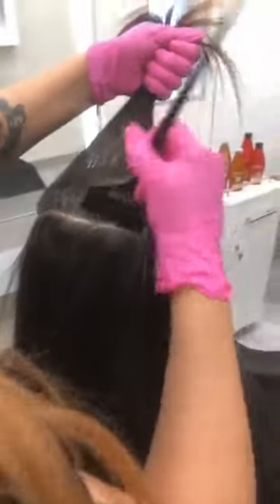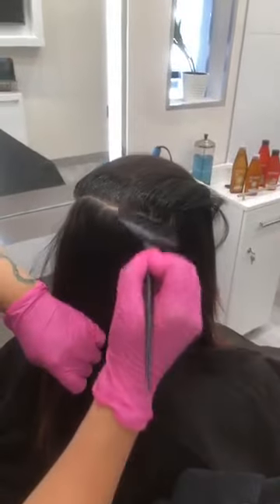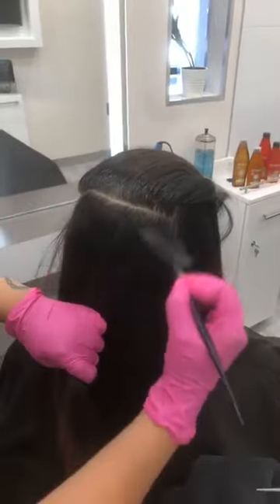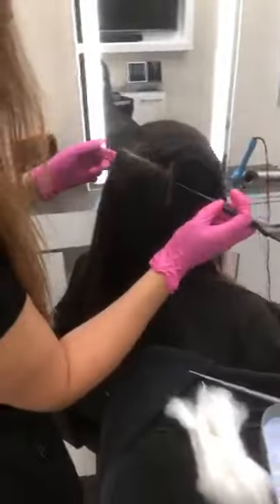How big of sections are you taking? I'm just taking about a quarter-inch section — just thin enough to work thoroughly and efficiently. Sherilyn is going to come on in, I think she has a few things to say.